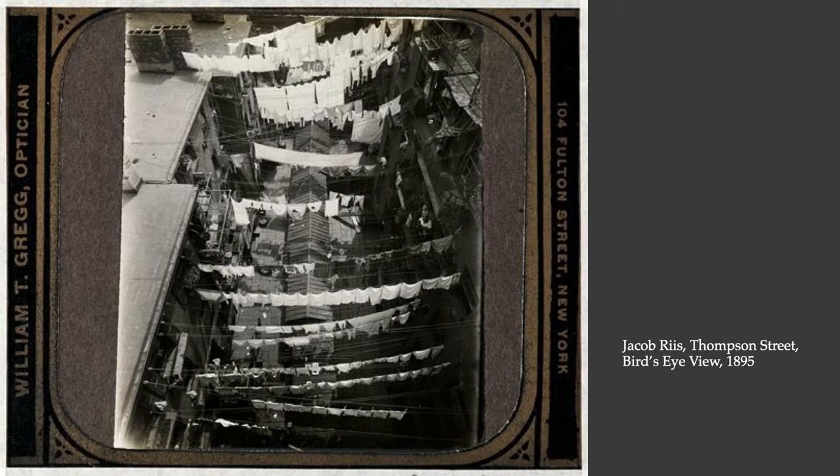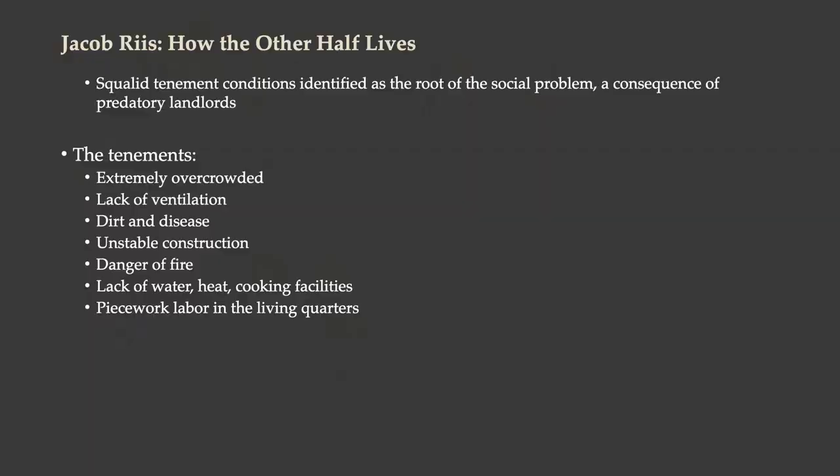Jacob Riis presented his photographs to the public in the form of a slideshow, which they sometimes would call a magic lantern show. This is before the years of movies, and people would get together to see slide lectures — it was a form of popular entertainment. So Jacob Riis produced this series of photographs showing what life was like in the immigrant slums of New York City. He called it How the Other Half Lives because he's showing it to the wealthy people of New York City who would never go to these neighborhoods, which would have been dangerous for them.